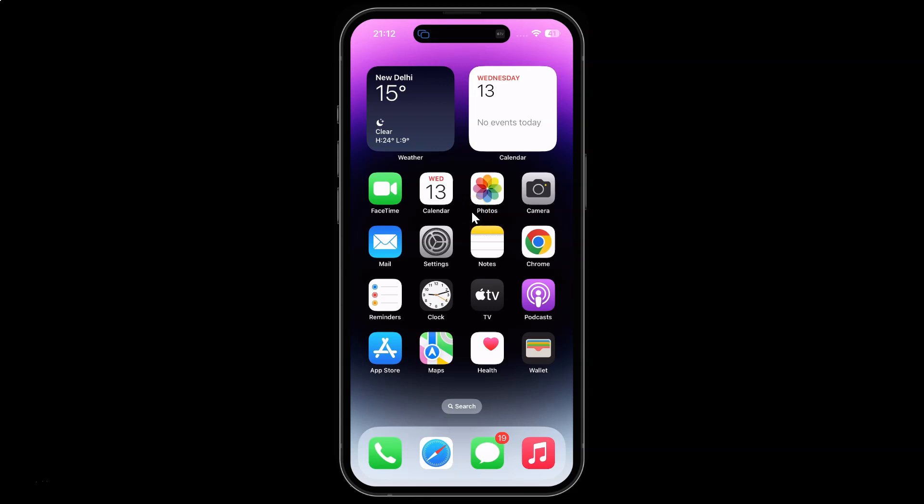Hi guys. In this video I will show you how to turn on or off record stereo sound in camera on iPhone 14 Pro Max. So this is my iPhone 14 Pro Max device. So let us start.